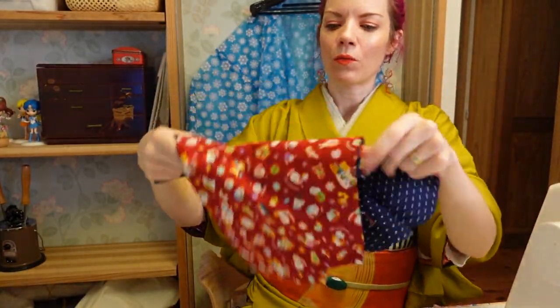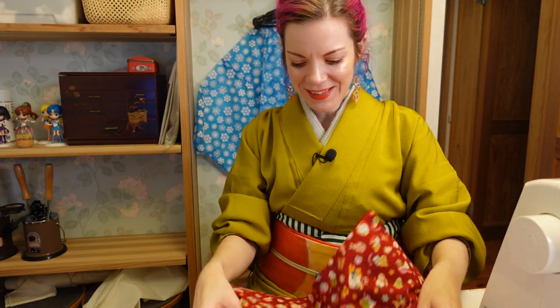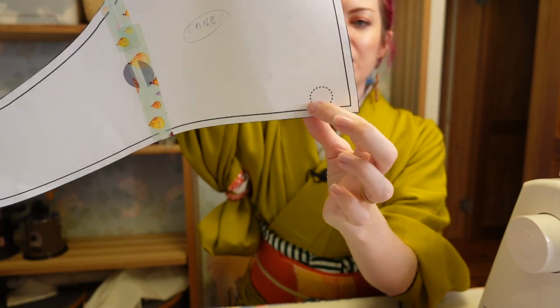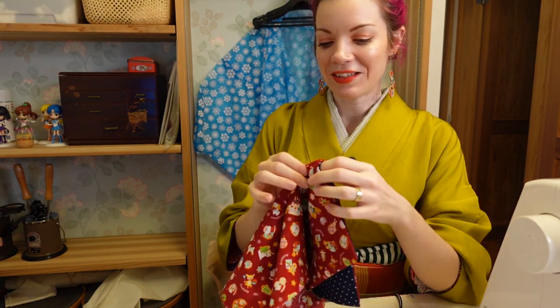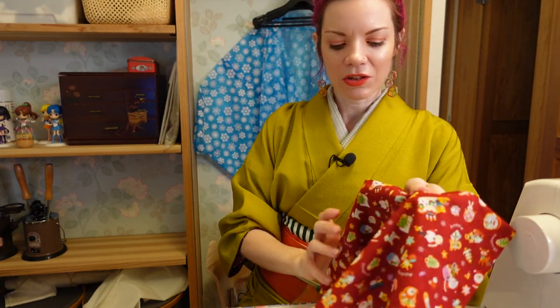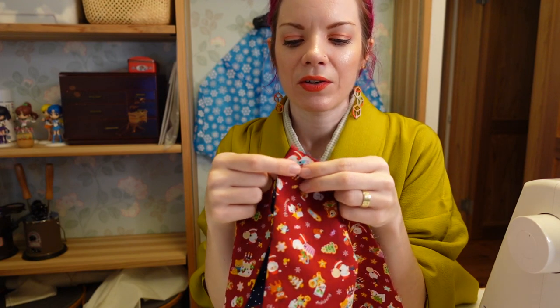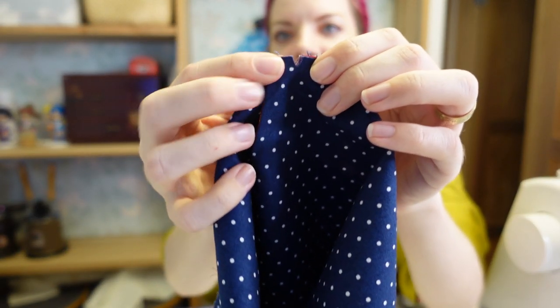Oh my gosh, it already looks so much like what I had yesterday when I pulled it apart — it's coming together! Last but not least, you probably remember the tiny circle. I've marked it on the pattern and I've cut a slit into all the parts instead of a circle, since I'm not skilled enough to sew a tiny even circle on the machine. I'll now find these spots on the bottom and pin all four layers together to let them meet.